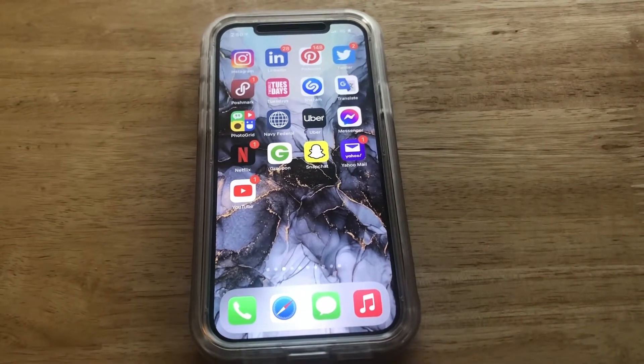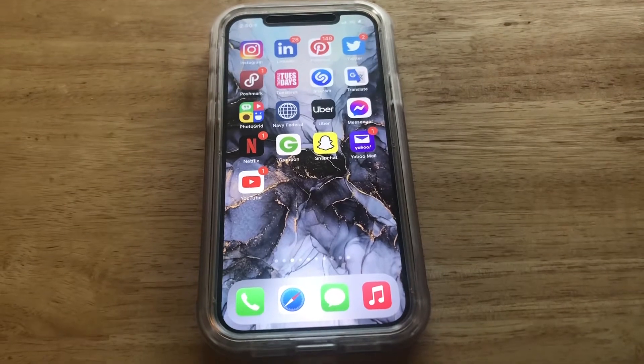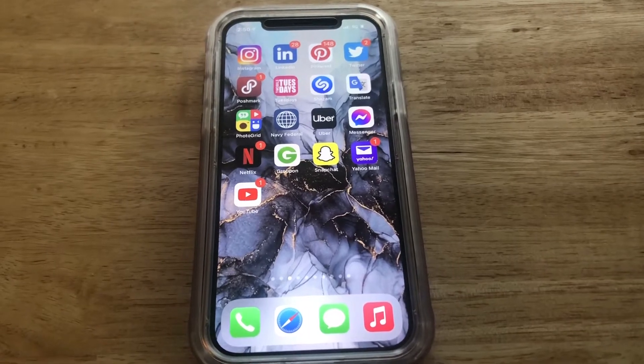What is up guys, Britech here back with another video. Today I'm going to be showing you how to connect to Wi-Fi on iPhone 12 Pro, or any iPhone that is using iOS 14.